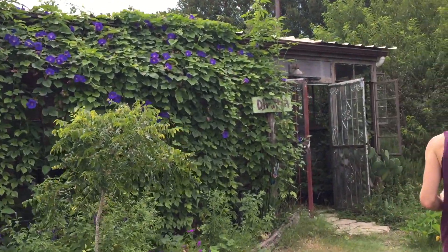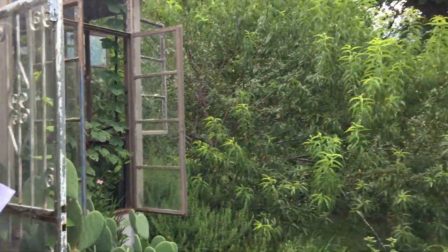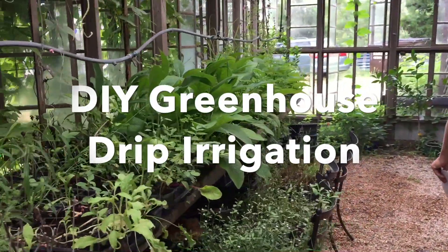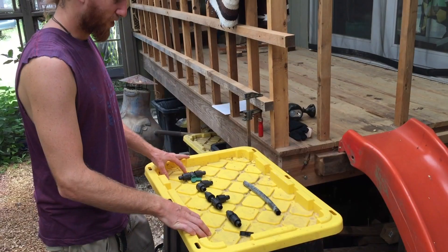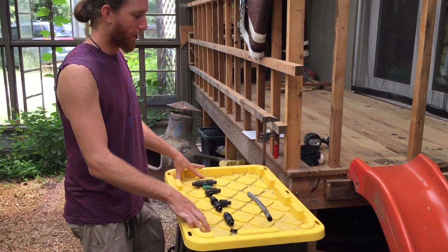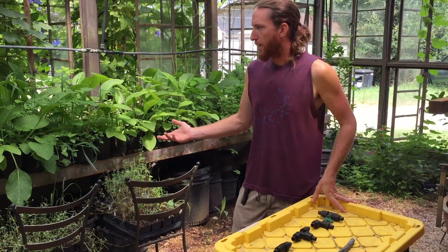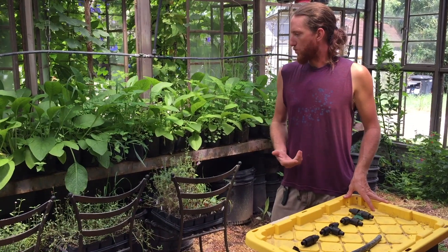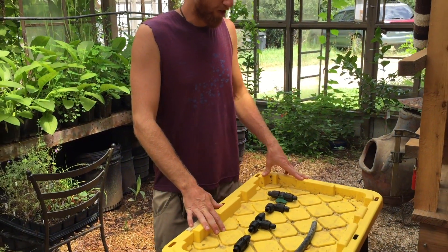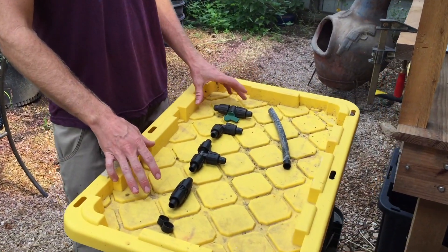We are making a mister system or a drip irrigation spray system for a greenhouse. I've also used it for a tree nursery with small potted plants, cuttings, anything you're trying to propagate, as well as trees you want to grow into bigger trees. A lot of this also applies to larger scale drip irrigation systems.